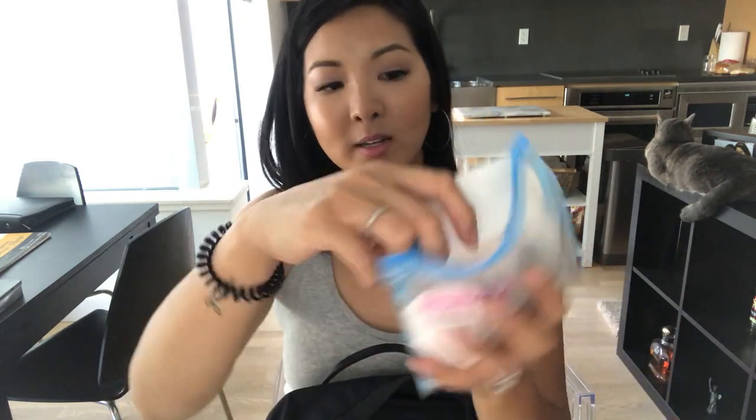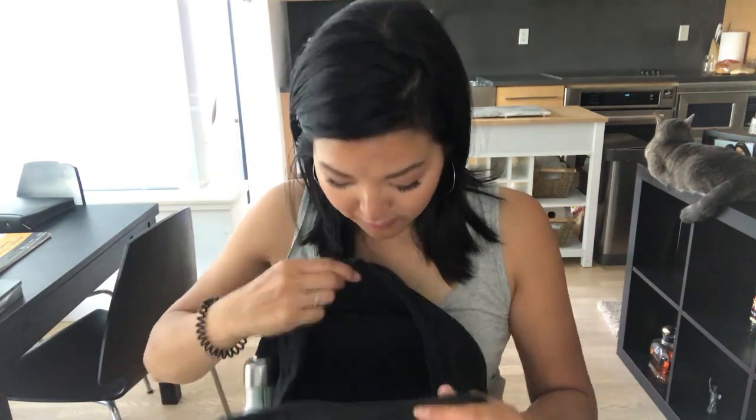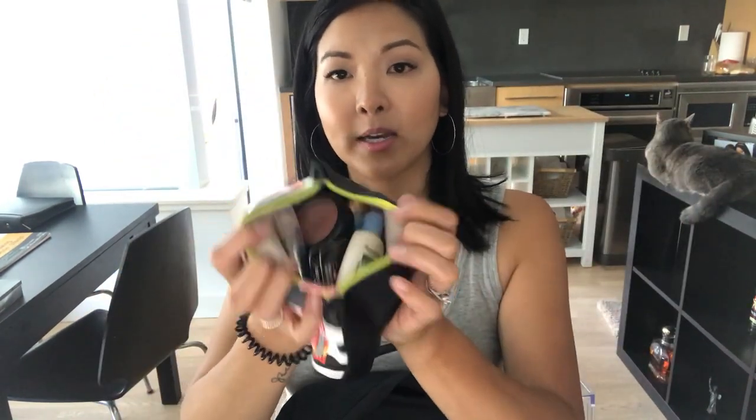The third pouch has a bunch of filled McDonald's coffee cards — about 50 or so. My students give these to me; some of them work at McDonald's and pass them along. I also have another makeup pouch with random makeup, though I don't really care about my makeup at work. The last pouch wasn't labeled so I wasn't sure what was in it.